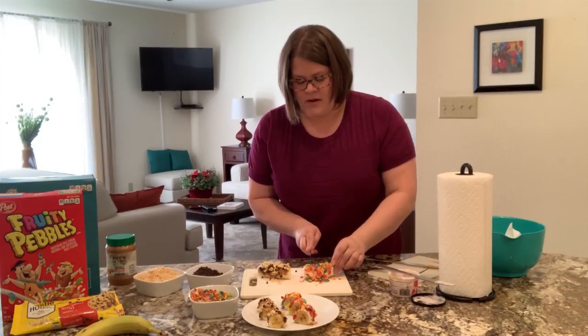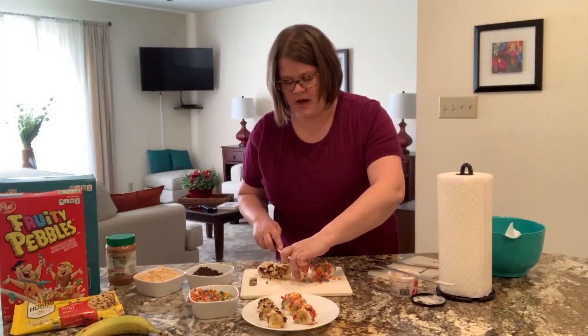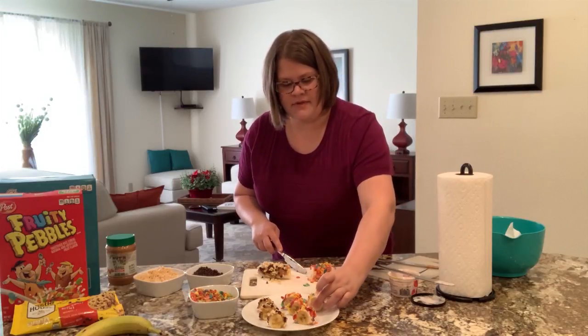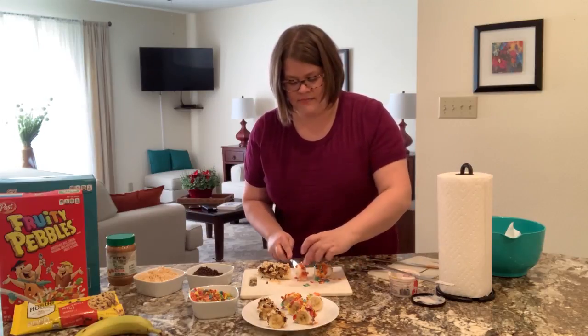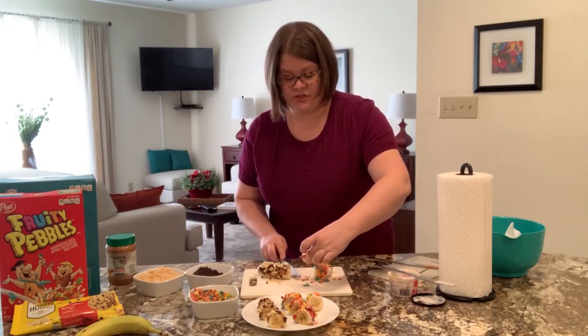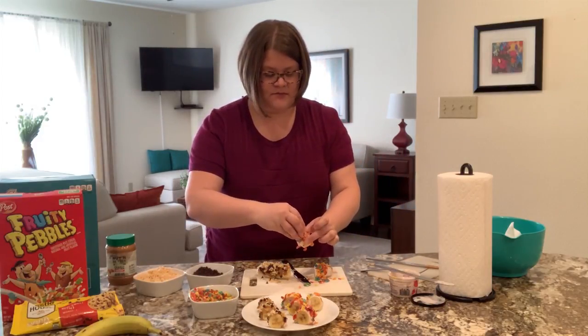You don't want them so thin that they fall over, because when you slice these you can do one of two things. You can either stand them up like I have on this plate, or if you find it easier to lay them down on the plate, that's fine too. And as you're cutting, if you see any gaps, you just fill them in and sprinkle some more on.